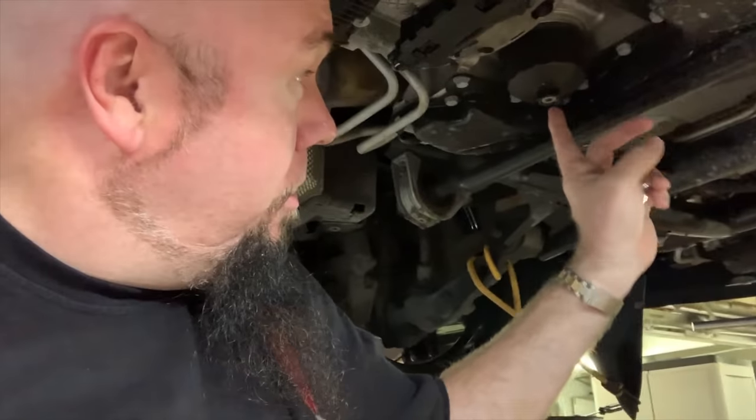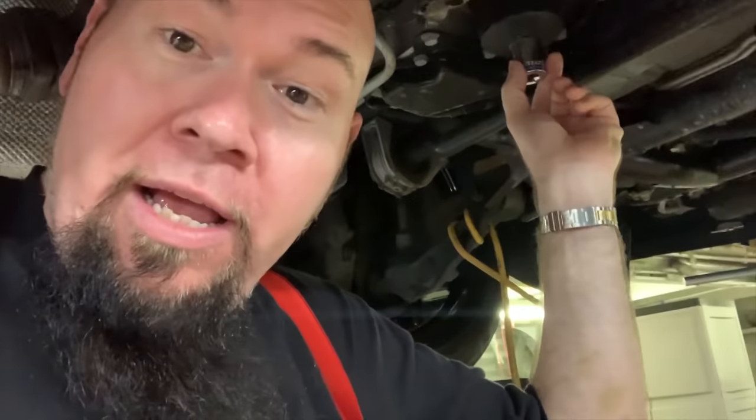Assuming you've removed the plastic belly pans and have the car supported — I have two two-ton jacks, one on each end, just to make sure it doesn't wobble — what you've got up here is this plastic oil filter enclosure. You'll need a 24 millimeter socket on a wrench to take it off, and that's how you get the filter out. But first you want to drain the oil.